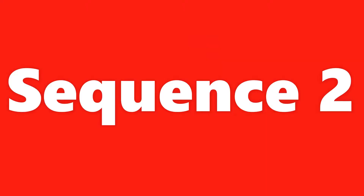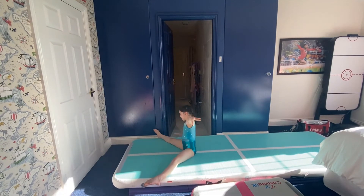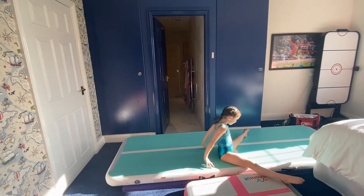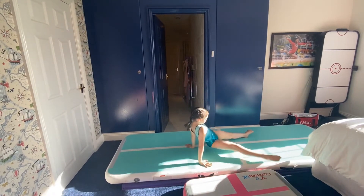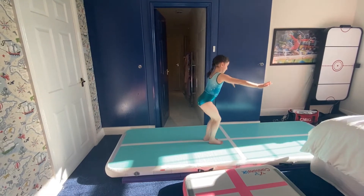Sequence number two. Rock back, catch the floor, roll forward to straddle sit. Seat circle, arms out to the side, straddled back support, turn over to front support, jump your feet into your hands, jump half turn and land.